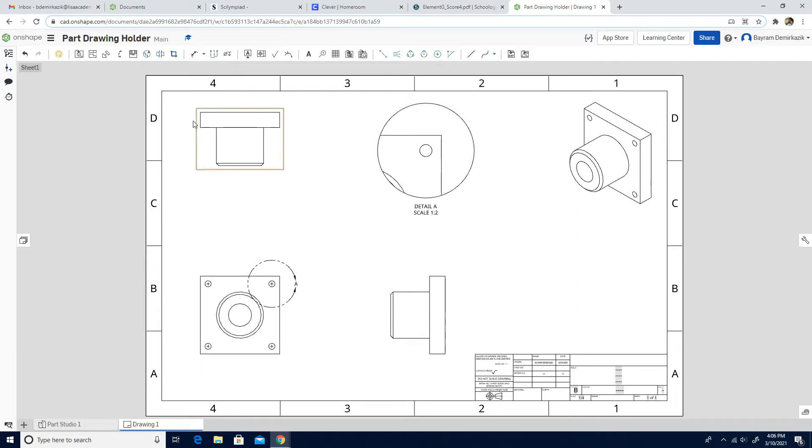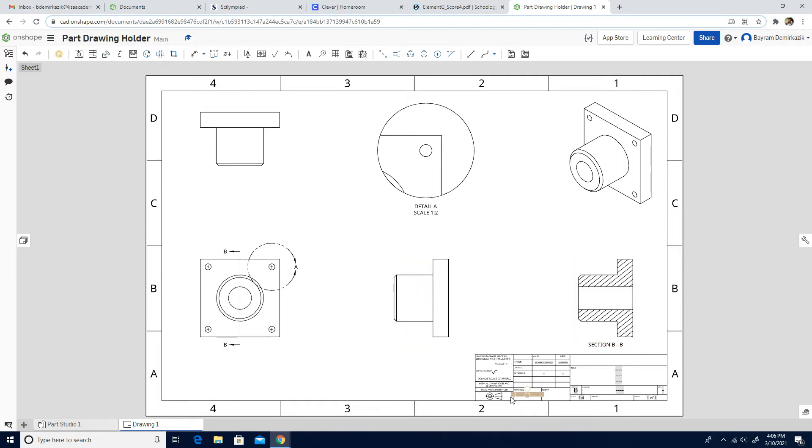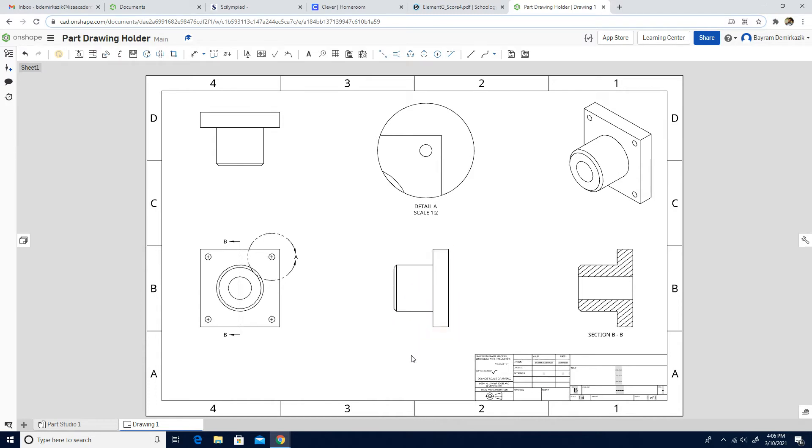Next, I'm going to use Section View, so I'm going to click the Section View tool. Make sure it is clicked on the center line and make sure it's pointing the correct direction. That's good — now it's pointing the correct direction. Just wait a little bit and then move your cursor to the side. I'm going to click Escape, and let's move them a little bit up so everything is more clear.